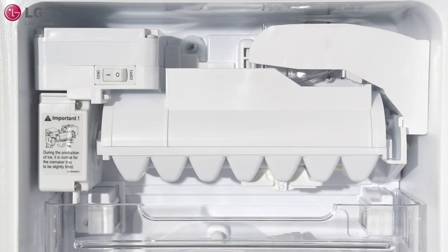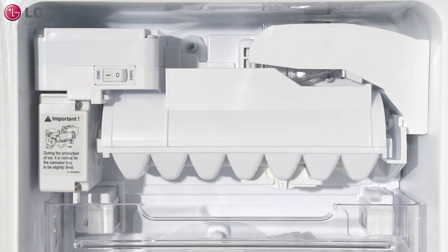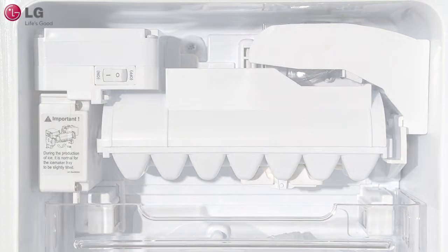As a side note, when ice is being produced, the ice maker tray may be tilted. This is part of normal operation. For more information, please refer to the caution label located inside of the ice maker compartment. Thank you for watching the LG customer support channel. We hope you enjoy your LG experience.